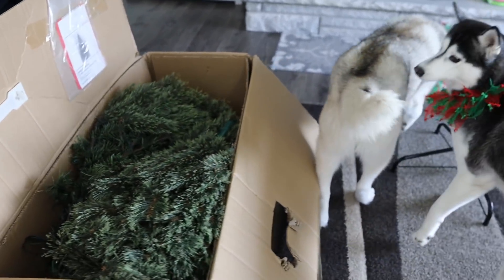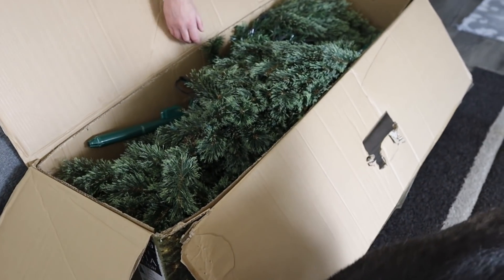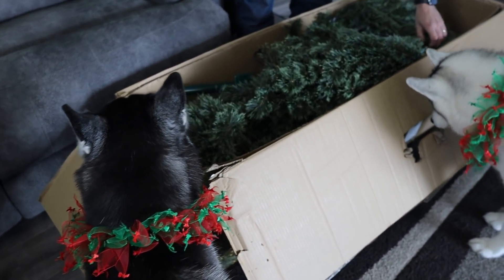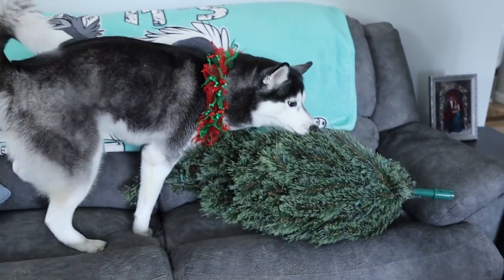There's Christmas tree parts! This one's definitely easier than our previous ones. Fluff the tree. First we gotta put it together. I think this is the top — that's the top of the tree. What do you think of that, Kira?